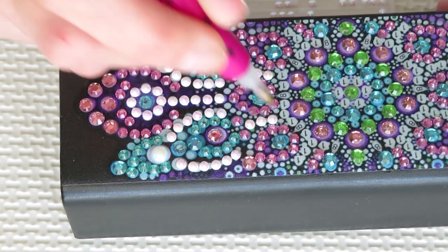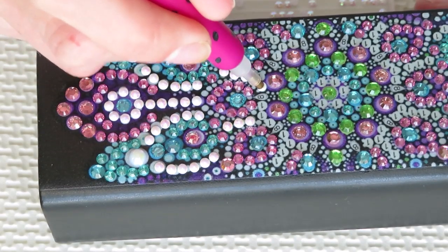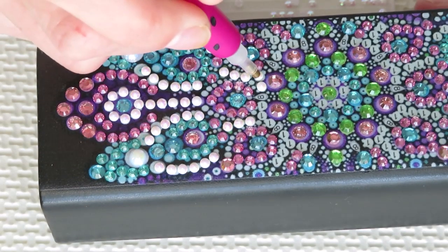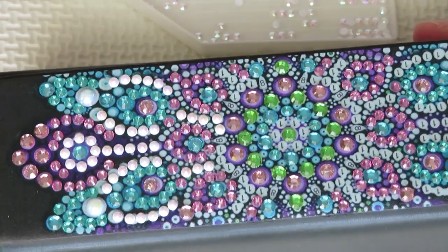Now I'm wondering what color is in that number eight bag that I'm missing. So pretty, so pretty.